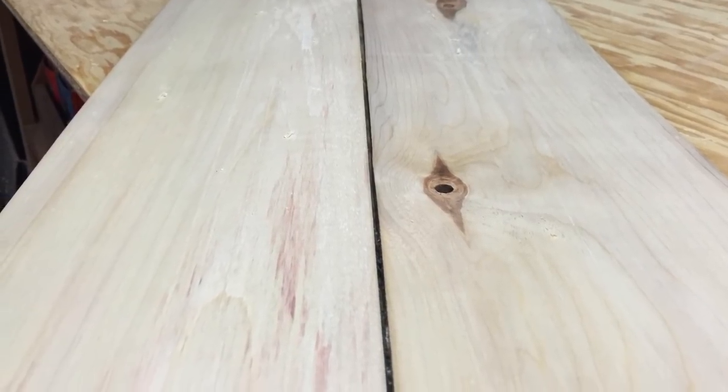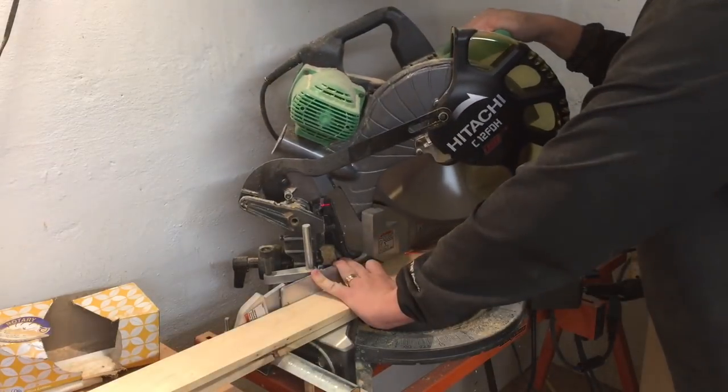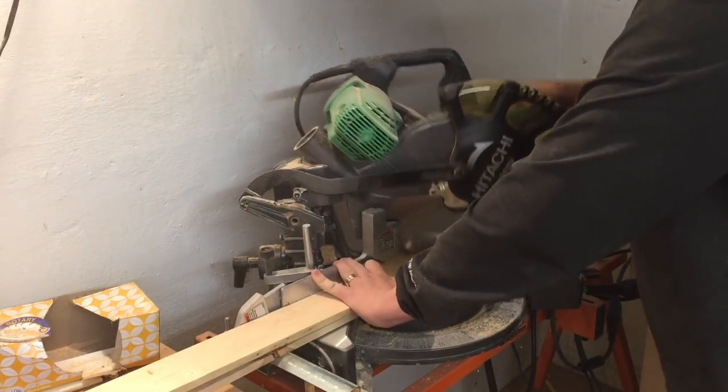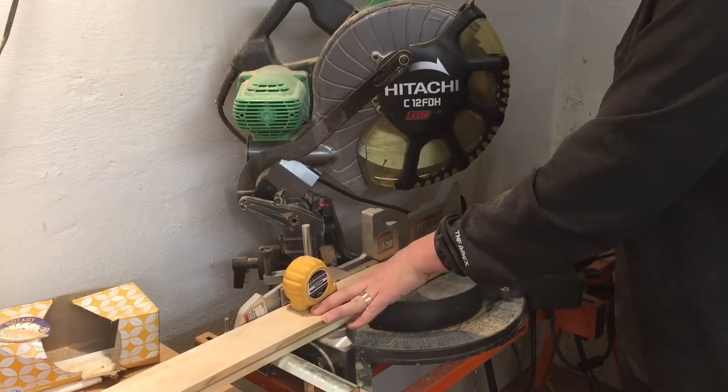I can plane that and make it perfect, and then make it rain sawdust! Once those were planed, I ripped them down to three inches wide and took them over to my chop saw, beveling them at a 45-degree angle — and from point to point they were 21 inches long.